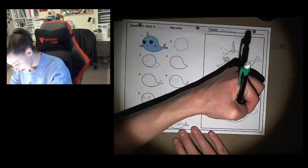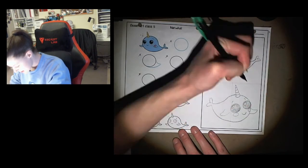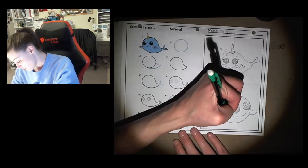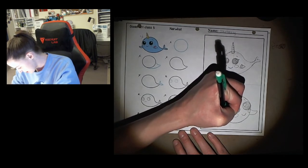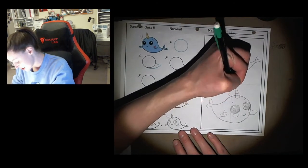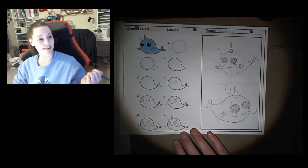Now I'm going to add my details — cheeks, and instead of a heart on this whale I'm going to give her a star. Remember we practiced stars last week. And then I'm going to draw some bubbles, which are just circles. Ta-da! I have my second whale.